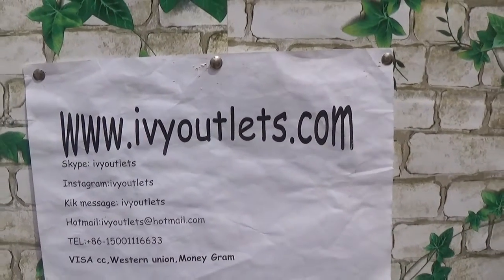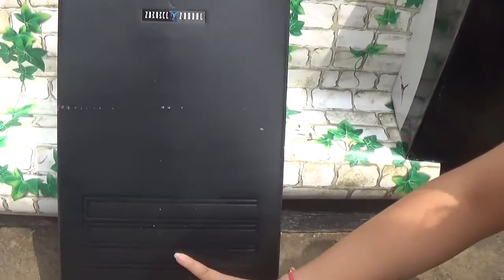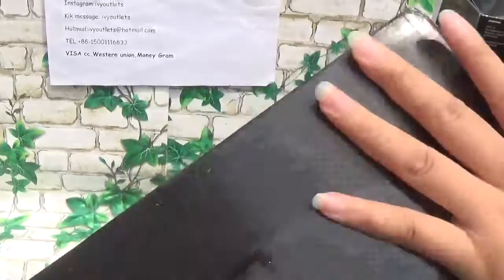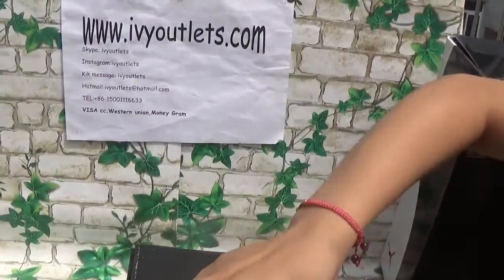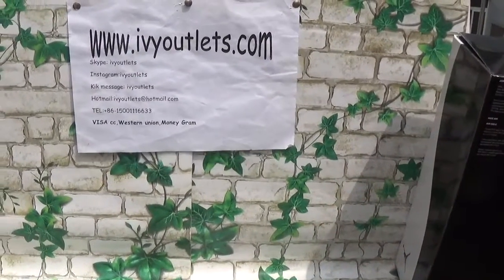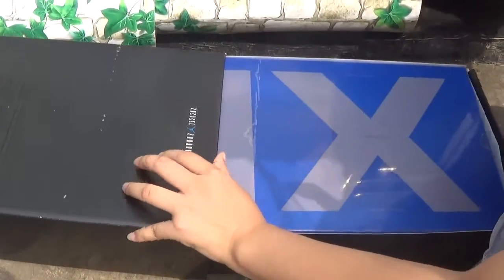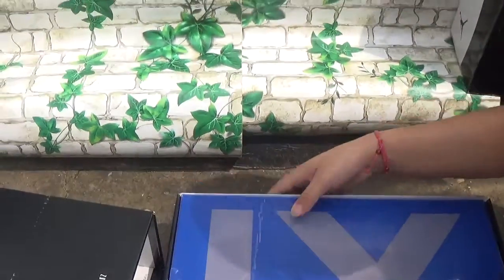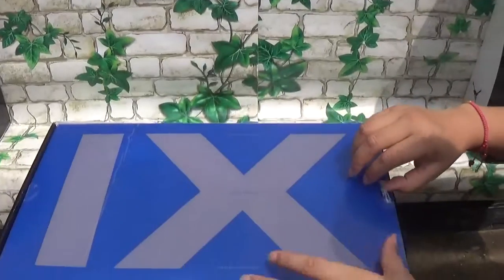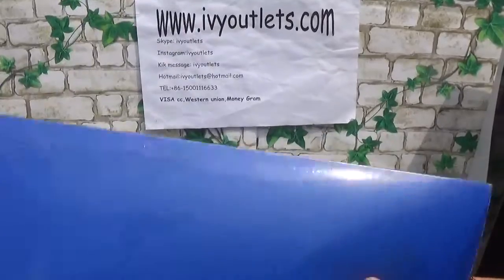Now let me show the shoes to you. As we can see, this is a Jordan 11 shoe box. Now let me show the shoes. Let me open it first.